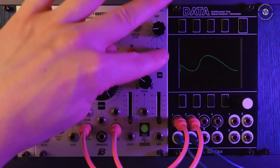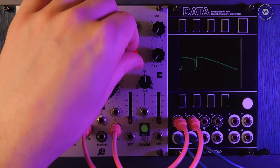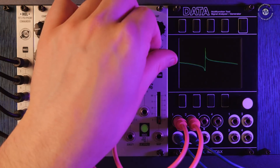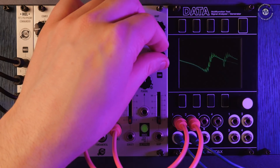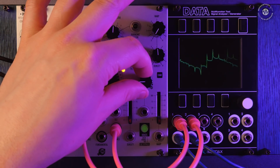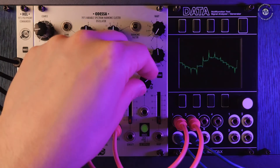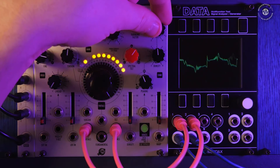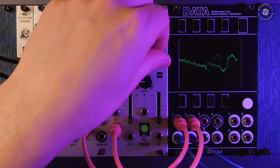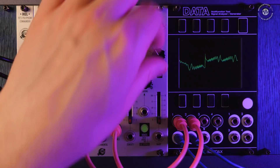Now we have this comb filtering section — a comb filter over the harmonic content. We can get something fruity sounding using this. This is the density of the comb filter, and then we have the peaking — where in the frequency content that comb filter is going to happen — and then a warping of that as well. By modulating both of these we can get really nice comb filtering, flangey, phasey kind of effects.